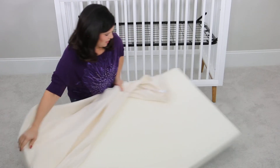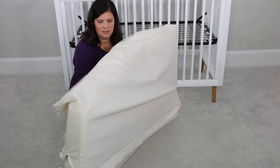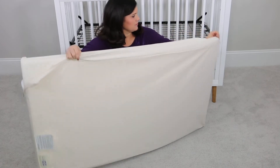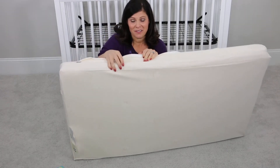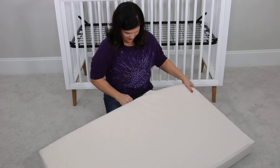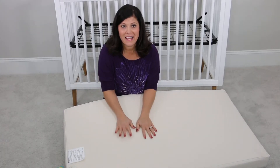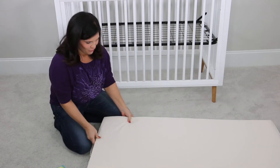We're going to go ahead and put the cover on. All we're going to do is slide it right on like this. It's been less than five minutes and we've had no need to wait any longer for the mattress to expand all the way. It's a little like magic that the foam just takes its shape so quickly. And the cover fits perfectly — it's nice and snug, there's no loose fabric anywhere. As you can see, it's super flat and firm.